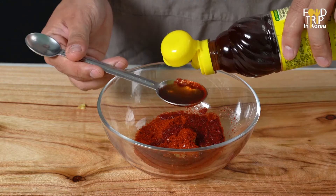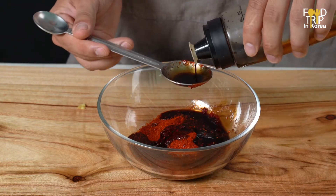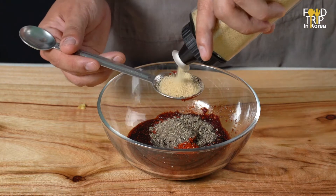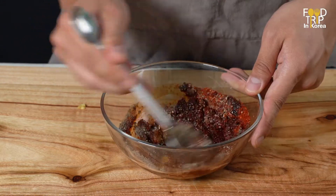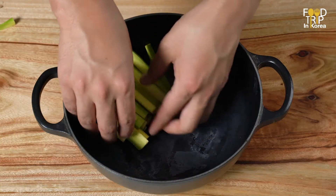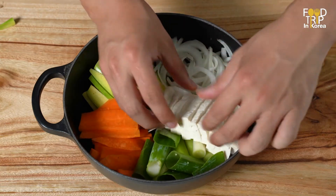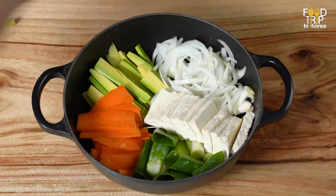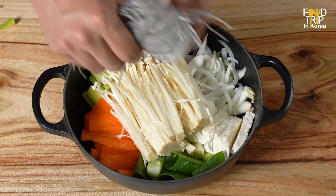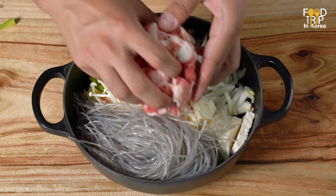I'm going to put it in my mouth — I want it. I'm just gonna throw it in the sauce.